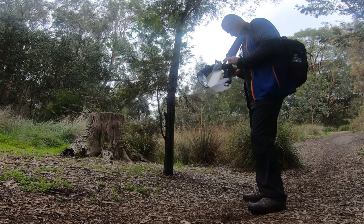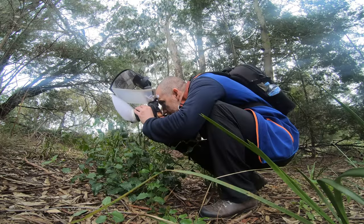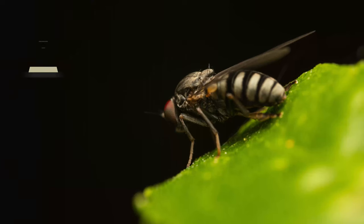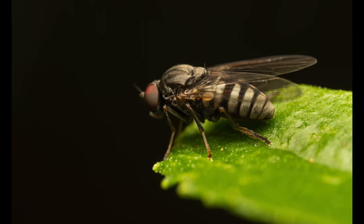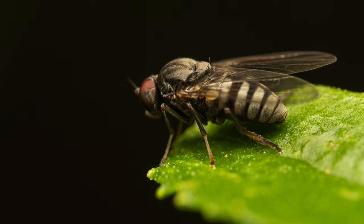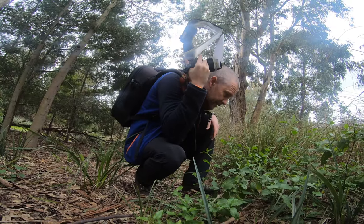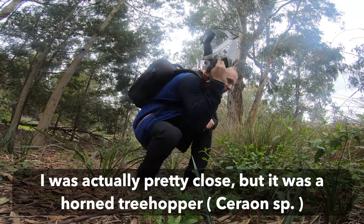Those eyes are massive! After the first 20 minutes or so I thought I wasn't going to be able to capture anything, but as you can see you always tend to find something interesting. I found a tiny fly species here.